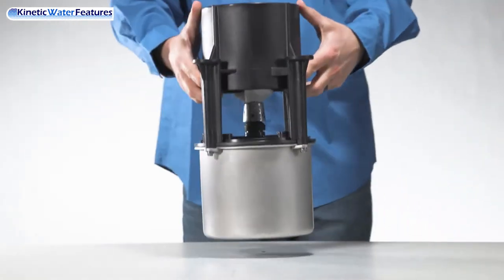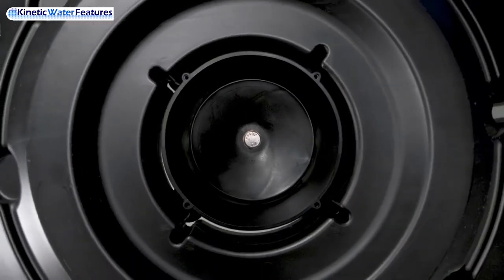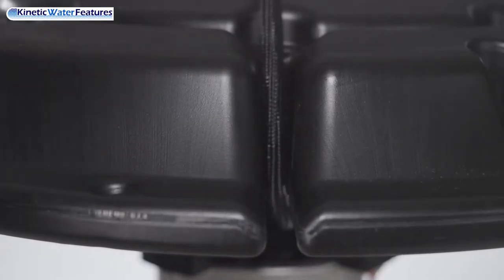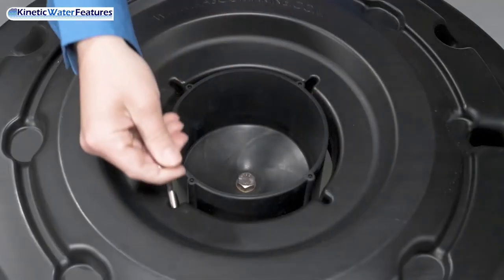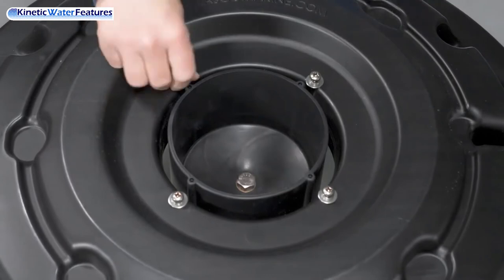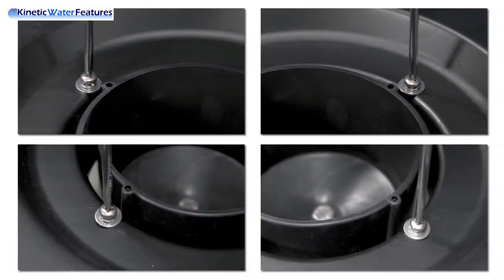Let us get started. Place your fountain on a table or safe work area with plenty of space. Then take your float and set it on top of the fountain while lining the four bolt holes on top and power cord notch as displayed here. Once the float is properly aligned, take your pan head screws, four washers, and four lock washers and place them through the float into the already tapped fountain top and twist a few times by hand to make sure they are threaded properly. Then secure with your number two Phillips head screwdriver until fully tightened.